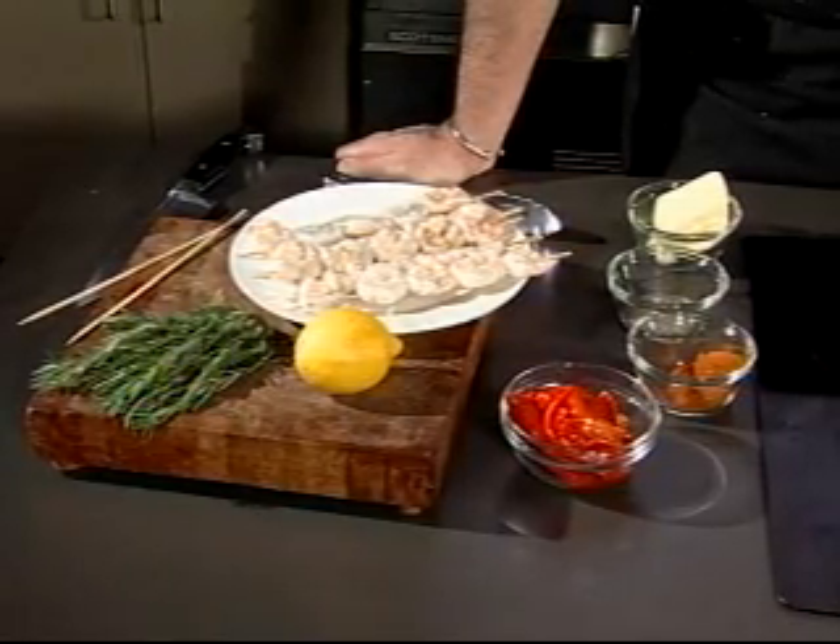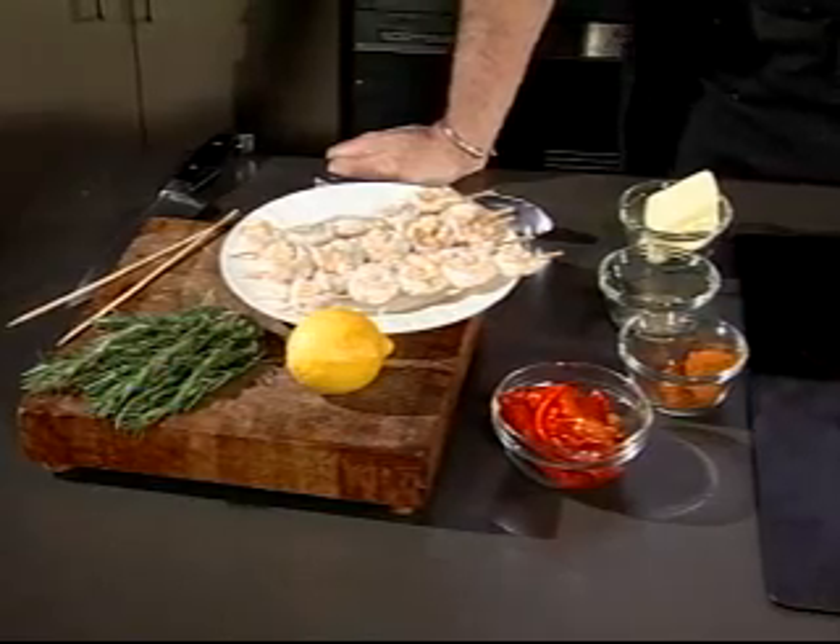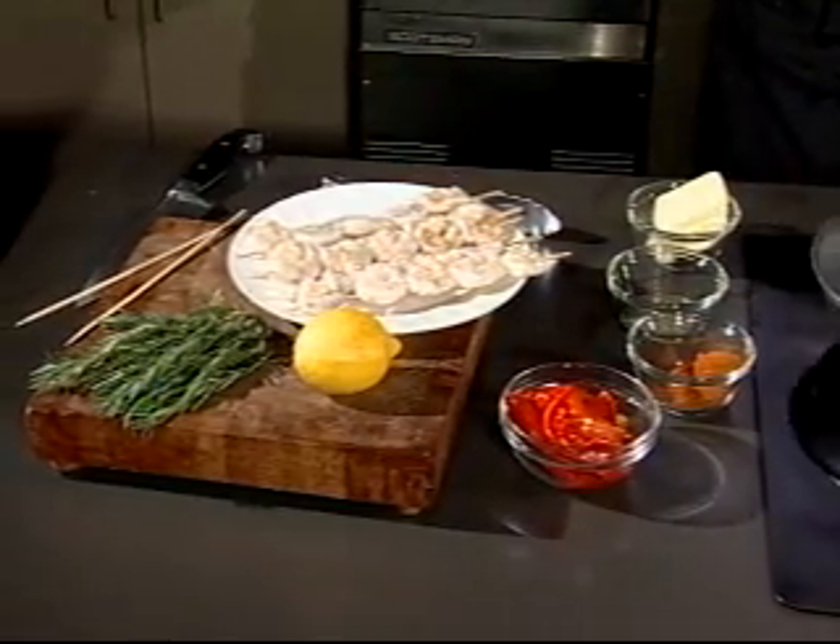Keeping with the theme of Alabama, like we do at the restaurant, we're serving it on Alabama goat cheese grits. So let's start the process of cooking the shrimp.